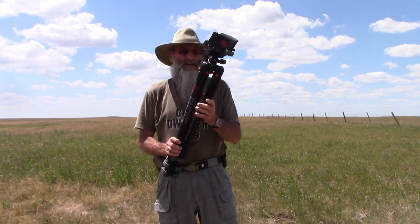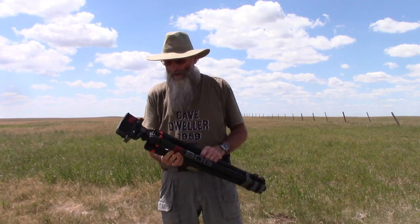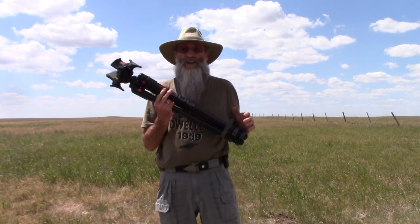Hey everybody, CD-59 here. I'm gonna do a product review, something I don't do a lot of, but I'm gonna do one today. I shoot prairie dogs — that's mostly what I do on my channel.